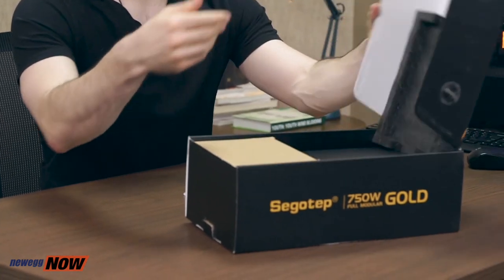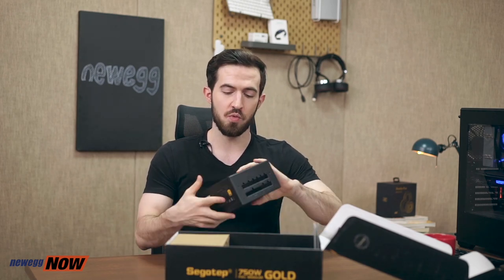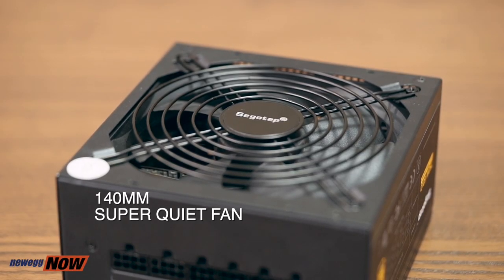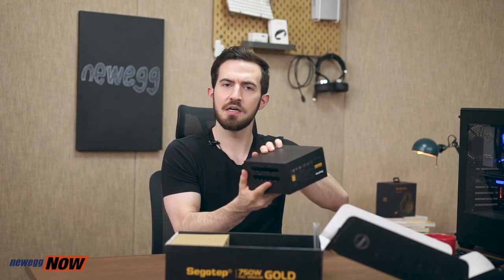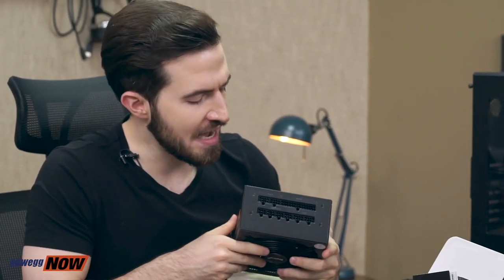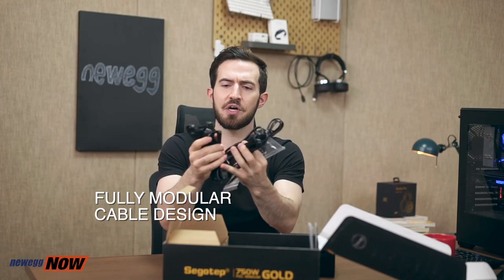Let's look inside the box. We have a full modular power supply, which means we can select the cables we need individually — that makes it easier to organize within the chassis. We have the 140mm super quiet fan, so you'll enjoy serene silence. Back to the cables: we have the 24-pin connector for the motherboard, the connector for the SATA drive, the CD drive — motherboard cables, SATA cables, drive cables. Whatever you need to connect inside your computer, it's all right here.